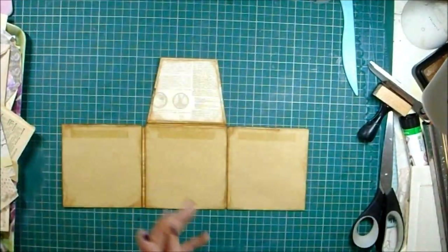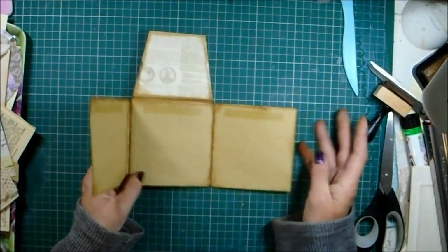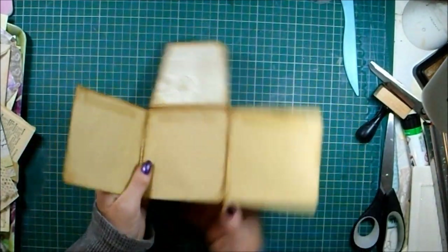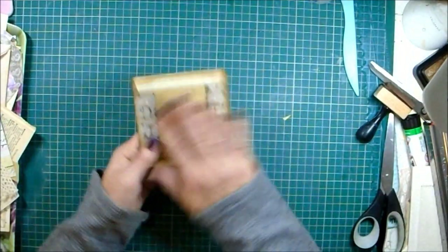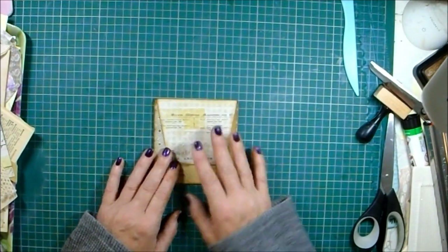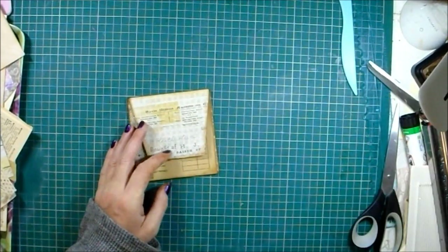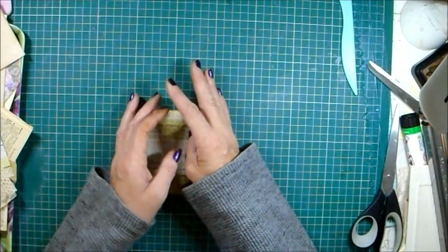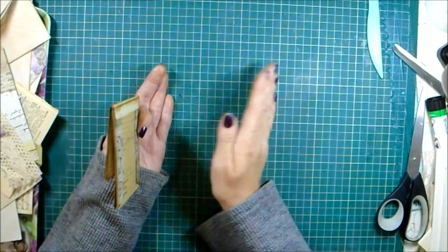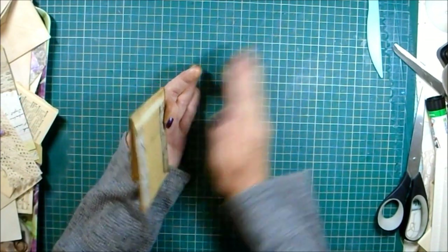We'll get these covered and start embellishing in our next video because I've kept you for a little while today. I'll get prepared for next time by cutting the pieces I want to cover all of this, so when we come back for part two we're not here for hours. Thank you so much for watching - I do appreciate you all so much. Thank you for subscribing. I'm starting to approach the 500 subscriber mark and I can't quite believe it.